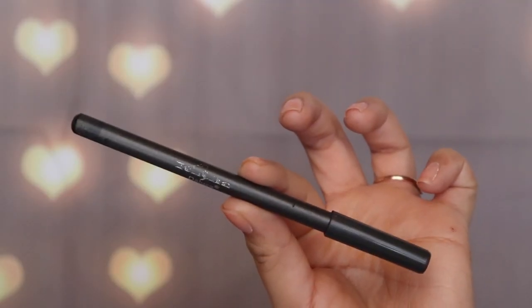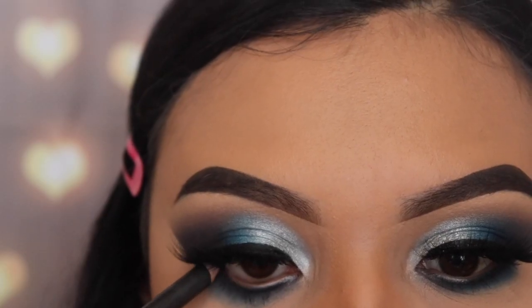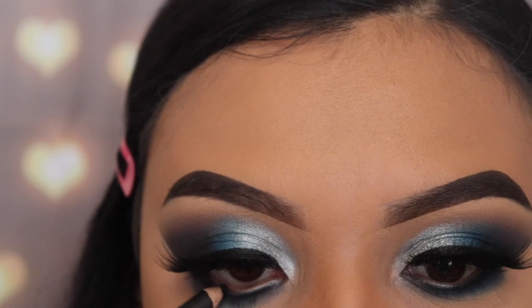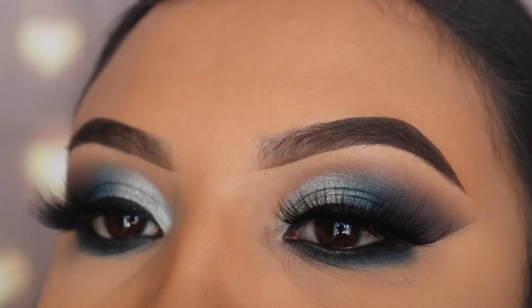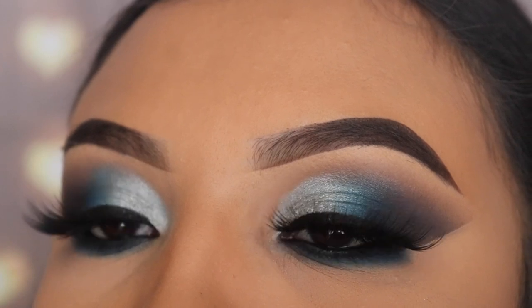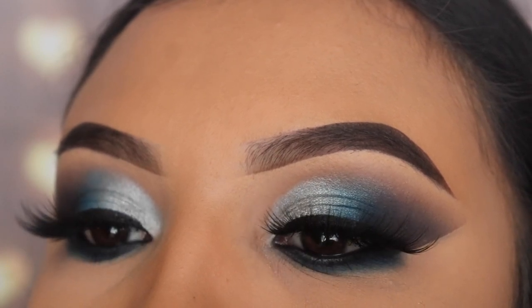For my final step, I'm using the Italia Deluxe pencil eyeliner to apply on my waterline. That is the end of this tutorial — thank you so much for watching, here are the results. Don't forget to click the subscribe button and give this video a big thumbs up if you liked it, and I'll see you guys in the next video.